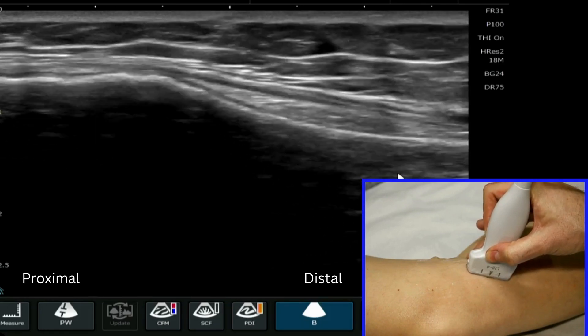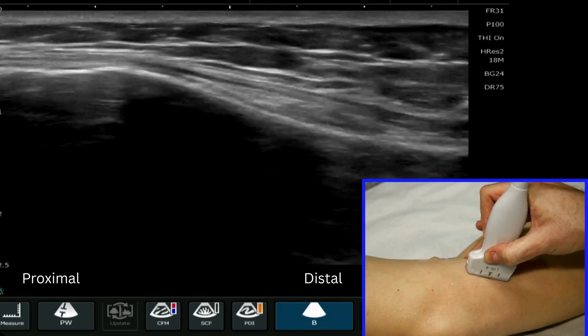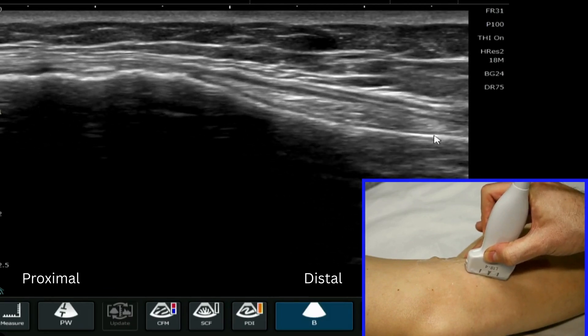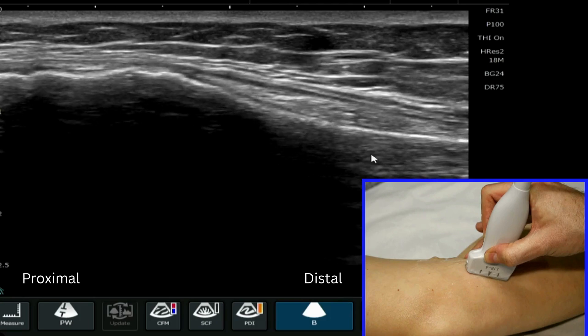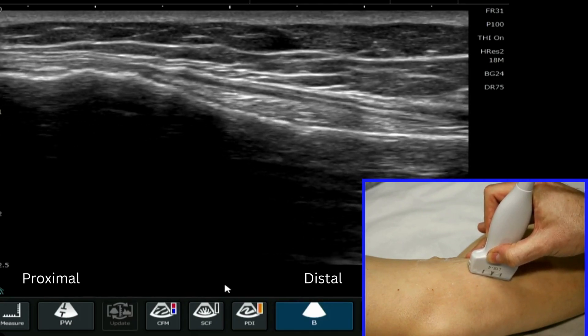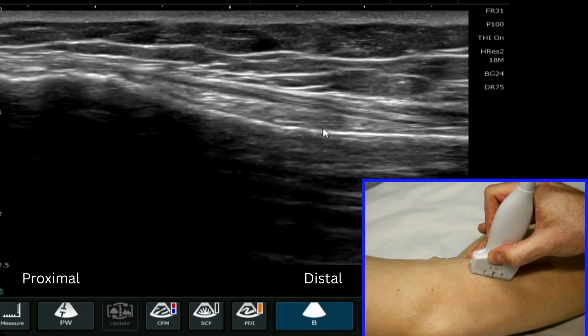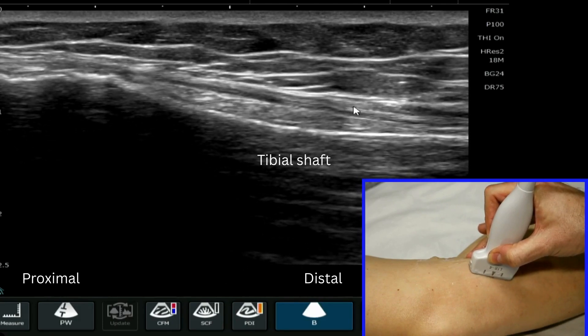We point the probe just slightly toward the tibial tuberosity and we will have here almost like a little viaduct appearance. We've got the inferior medial branches of the genicular artery and nerve just traversing here underneath the medial collateral ligament.